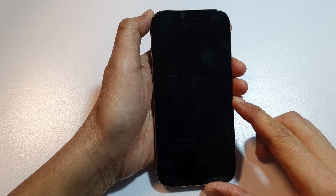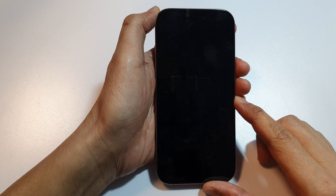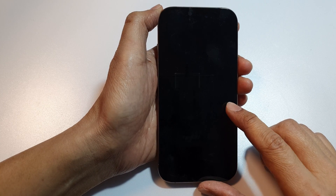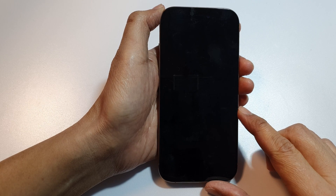How to turn on iPhone 16 when it won't turn on. There are a number of different things that you could try to see if you can force turning on your iPhone 16.